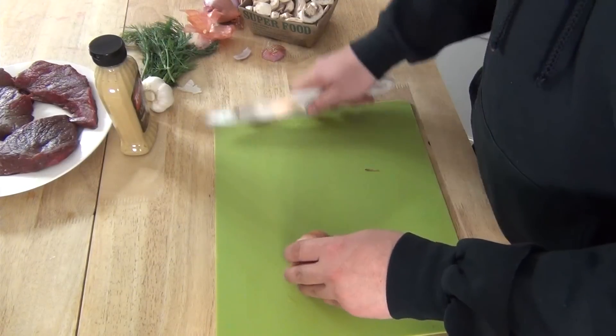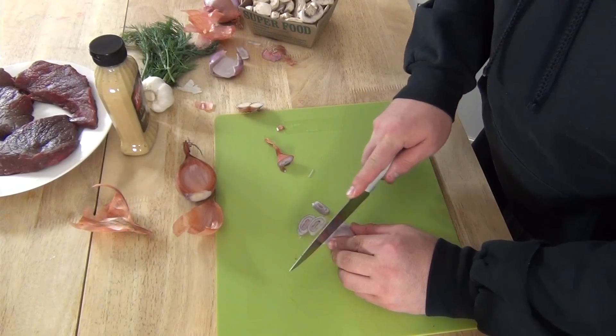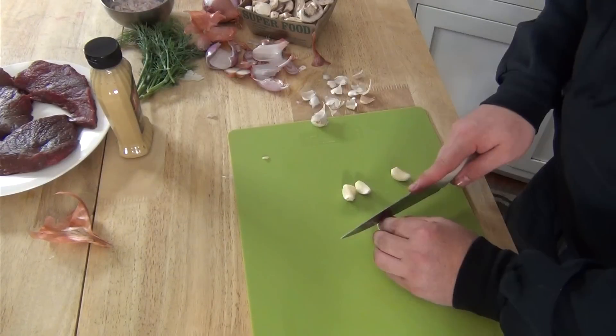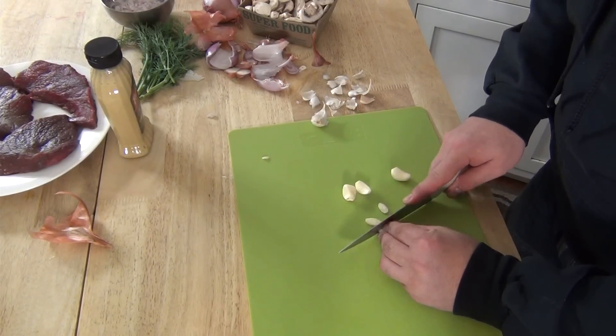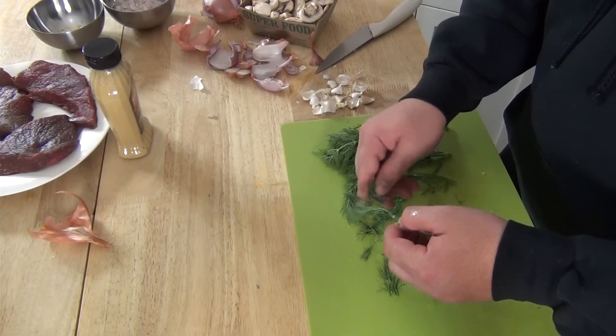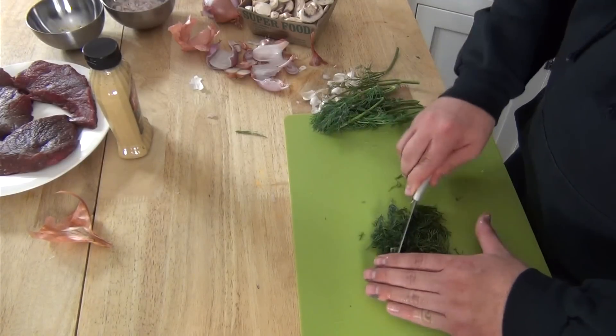Let's get this stuff going — I've got people coming over in an hour. I'm going to throw some baked potatoes in so they can get going, then cut the stuff up, throw it in a pan, cook it up. It'll be great.